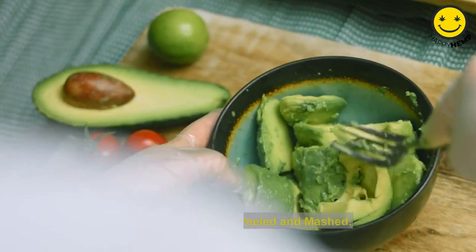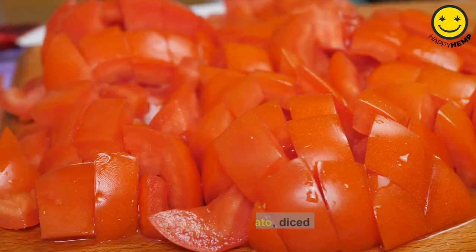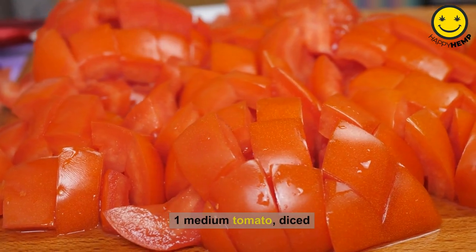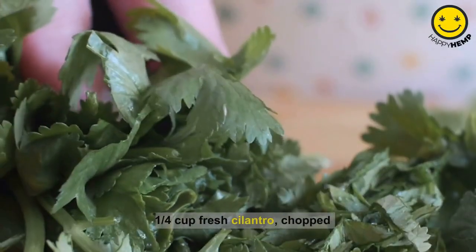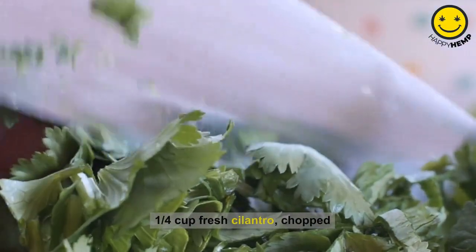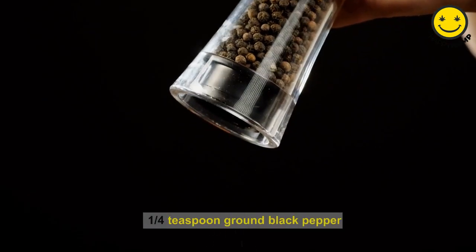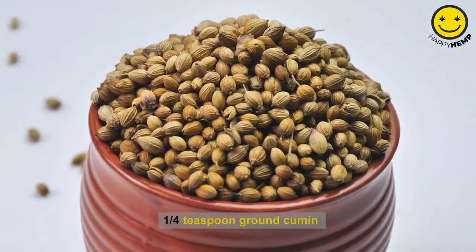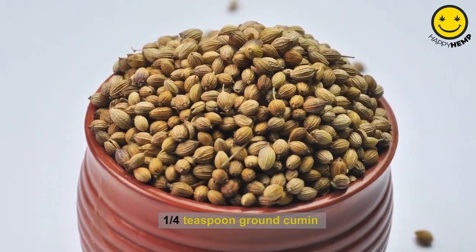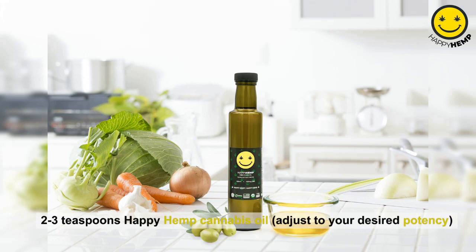Ingredients: 3 ripe avocados, peeled and mashed. 1 small red onion, finely chopped. 1 medium tomato, diced. 1 jalapeño pepper, seeds removed and finely chopped, optional. 1/4 cup fresh cilantro, chopped. Juice of 1 lime. 1/2 teaspoon salt. 1/4 teaspoon ground black pepper. 1/4 teaspoon ground cumin. 2 to 3 teaspoons Happy Hemp cannabis oil — adjust to your desired potency.